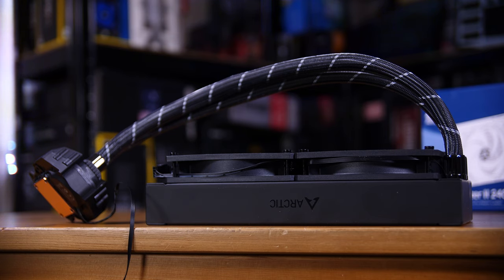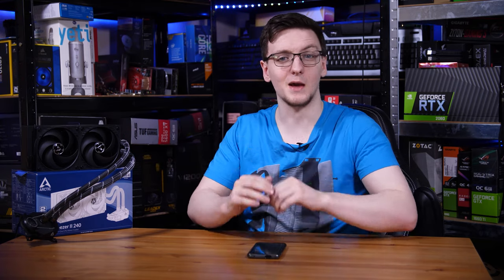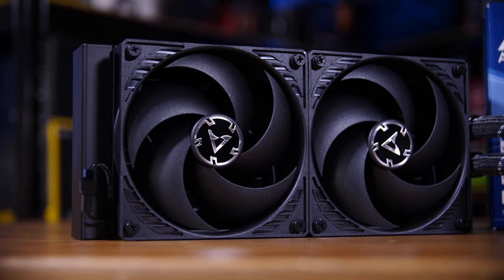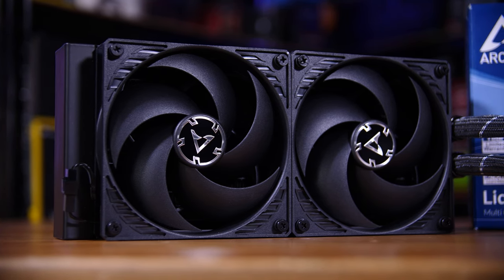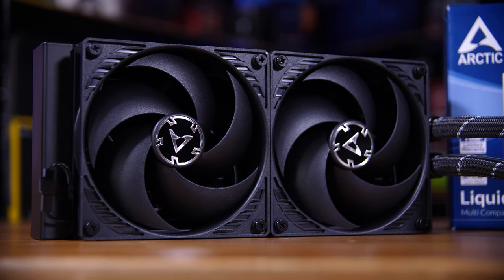The radiator is insanely thick — 38 millimeters without the fans installed, which actually come pre-installed in the box. Really nice to see. For comparison, a standard AIO radiator is around 30 millimeters, so it's almost a centimeter thicker. The end tanks are also relatively small, and the tubing is in the center, which can make it a bit easier to route. The fans that come pre-installed are Arctic's P12 pressure-oriented fans, so they push air through the radiator with good static pressure.